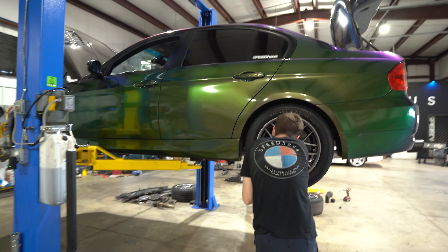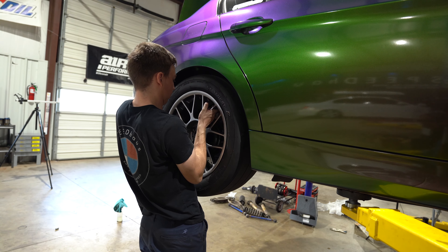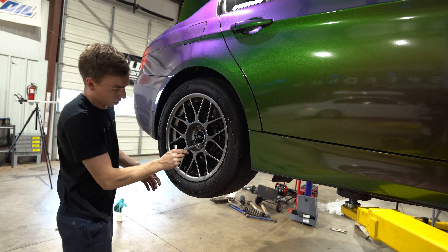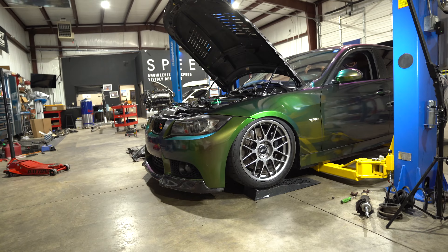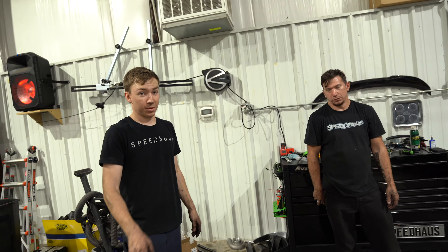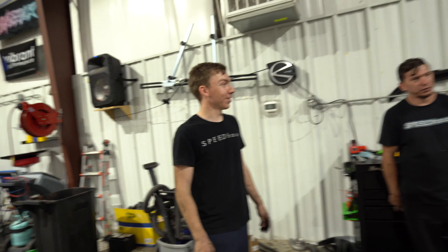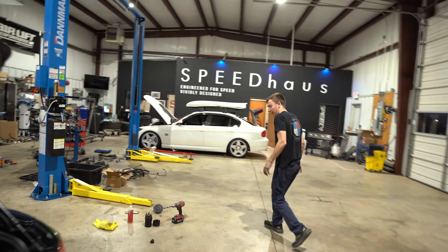We've got everything together. We're gonna see what it looks like with the tire on for the first time. So we're gonna put the other side on, drop it down, and tuck the rear.